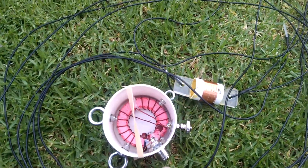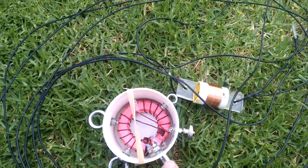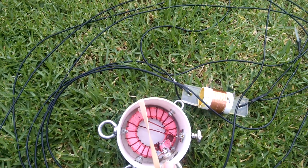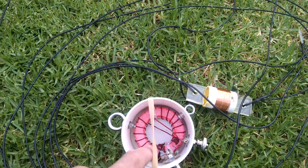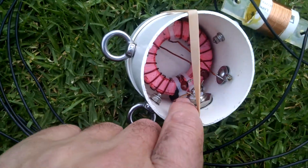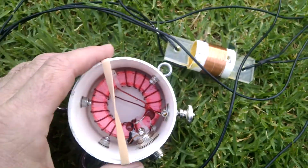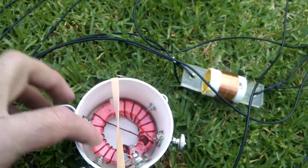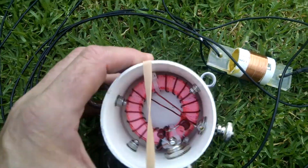The auto transformer is a bit different — it's not a 9-to-1. It's something more like about a 64-to-1, or it automatically matches because it's got a bifilar winding at the bottom here. You may be able to just see it. There are two windings around there, and then there's one, two, three, four — I think it's seven — and then seven back the other way again.